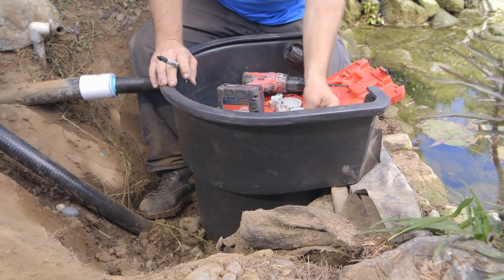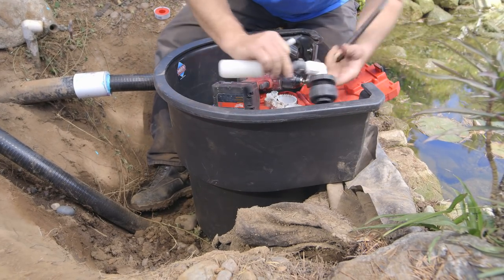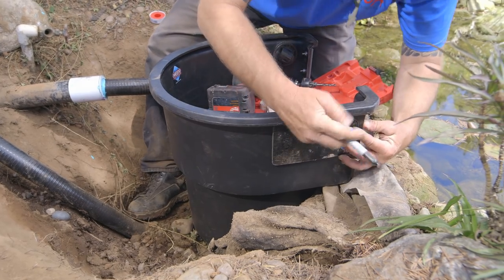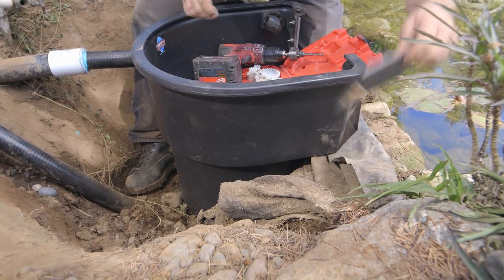Time to install the autofill. I have my cool template here. This is the optimum spot for our autofill to be on the Helix skimmer, just like that. So I've got a template here. I'm just gonna mark this, and that's where we'll drill the hole through.